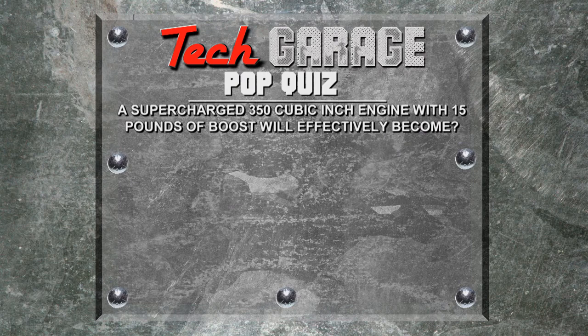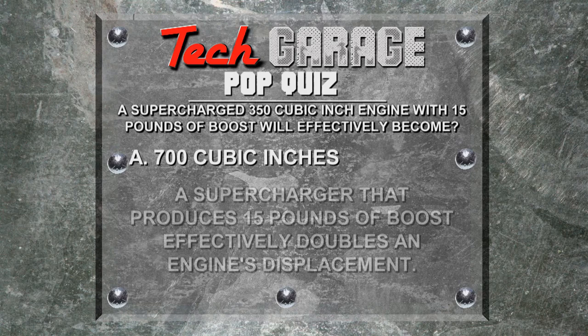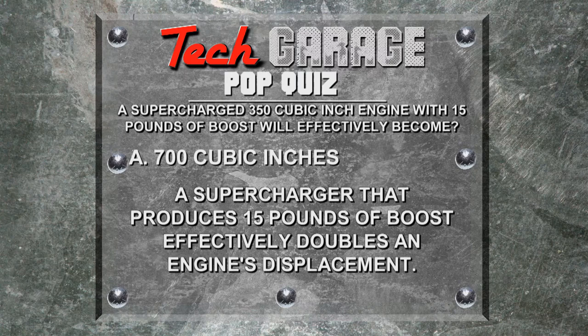A supercharged 350 cubic inch engine with 15 pounds of boost will effectively become — A: 700 cubic inches, B: 400 cubic inches, C: 1,200 cubic inches, or D: 500 cubic inches. The correct answer is A. A supercharger that produces 15 pounds of boost effectively doubles an engine's displacement.